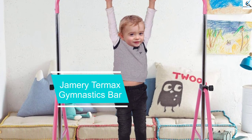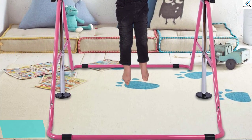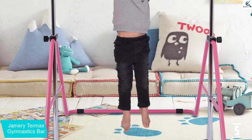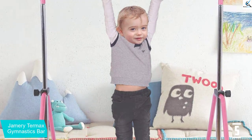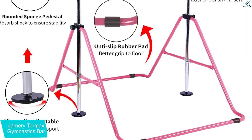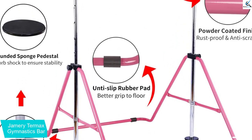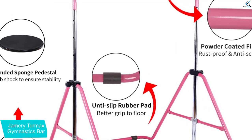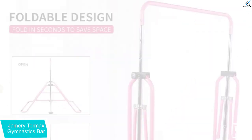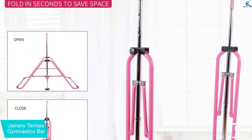Starting at number 5, we have the Jamery Termax Gymnastics Bar. If you are looking for nice and cheap training for your child aged 3 to 7 years, this one is the best bet for you. It does not cost much and yet it offers portability, durability, and adjustability. The bar needs to be assembled once and then you can simply fold it down when not in use. It is supported by rods in a triangular frame, which improves support and enables the bar to withstand up to 110 pounds.